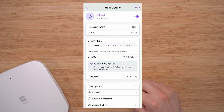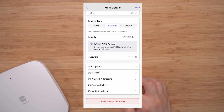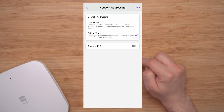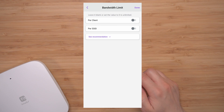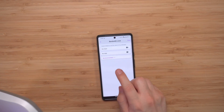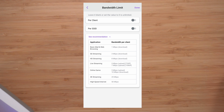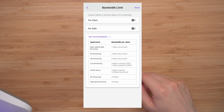Under More Options, you can add a VLAN and configure network addressing with NAT mode, bridge mode, and custom DNS. There's also a bandwidth limit — a great feature especially for a business, where you'd want to set a limit per client or per SSID. Clicking 'See Recommendations' gives you suggested limits for HD streaming and live streaming, so you know roughly how much bandwidth to allocate per person.